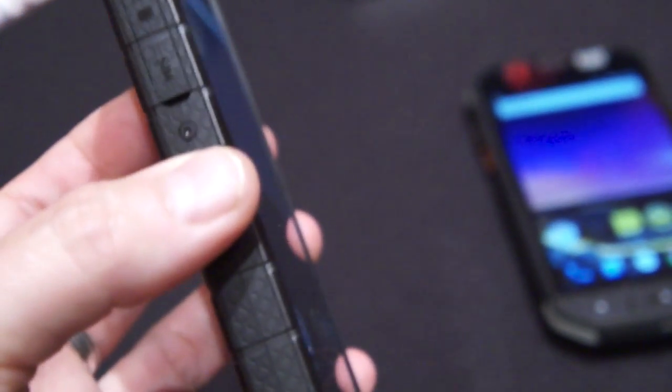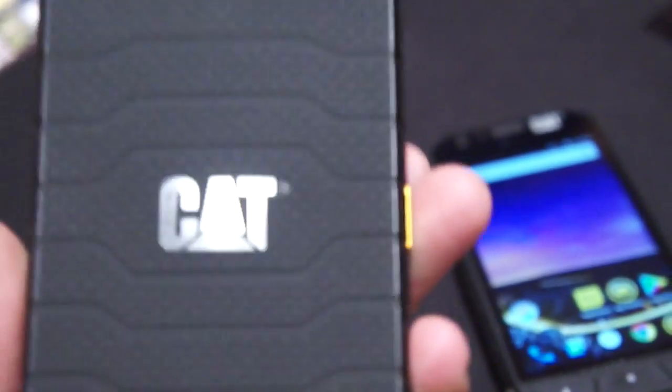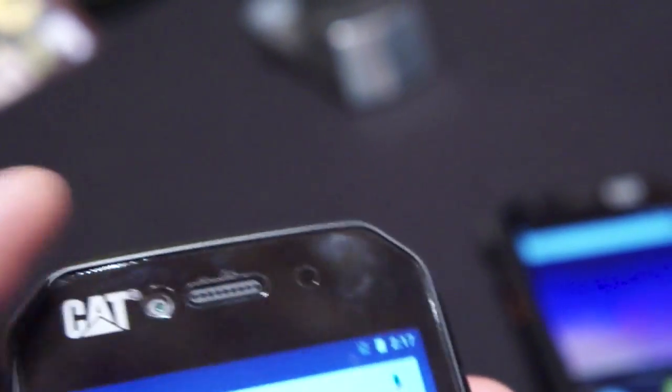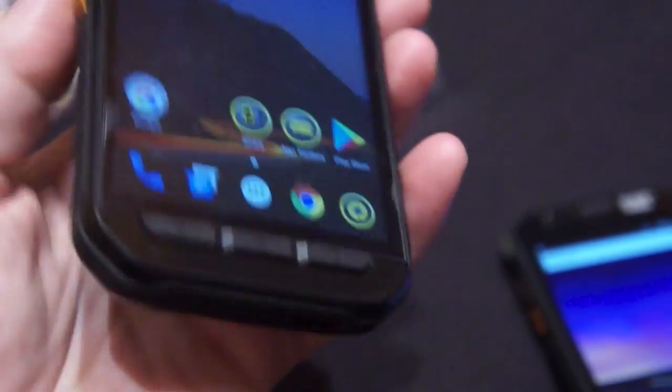So there you have it — that's the S41 from CAT, which came out a couple of months back. The front camera is 8 megapixels, which is a little better than the S60's 5. You also don't have to worry about water getting into the speakers on this model like the other one that had little doors. So it's a little more sleek and less expensive, but you do lose the thermal camera.